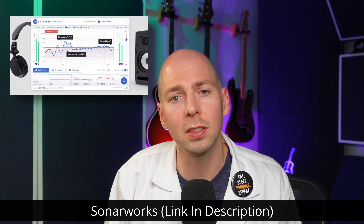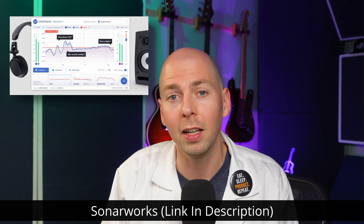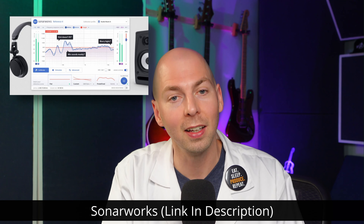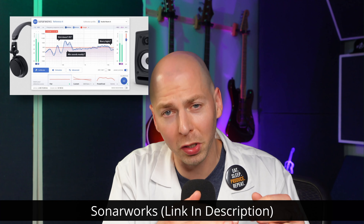If you're unfamiliar with Sonarworks, it's just software you can buy that runs on your computer and it will, in real time, correct the headphones so that they all have a really flat response. So in theory, it should be able to take all the imperfections of a cheap pair of headphones and make them sound as flat as a really nice, expensive pair.